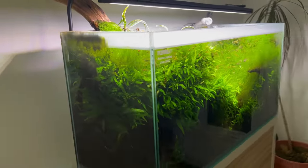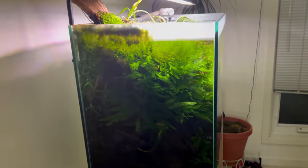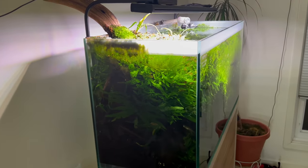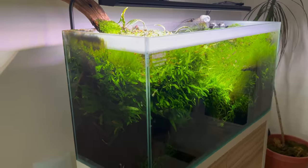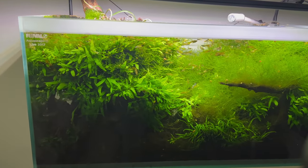One of the cool things about it is it's not really that deep of a tank, but it does look way deeper than it really is when you look at it from the front. It looks like it's completely full.